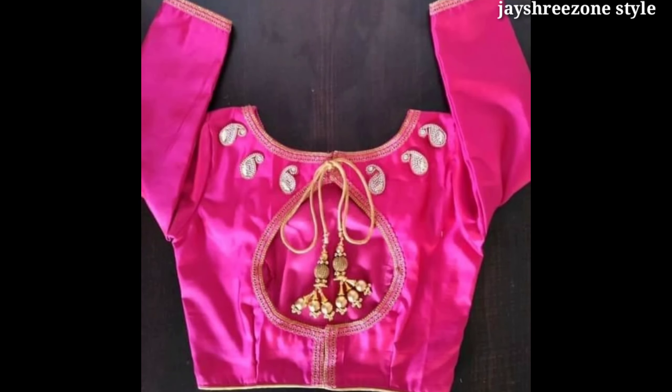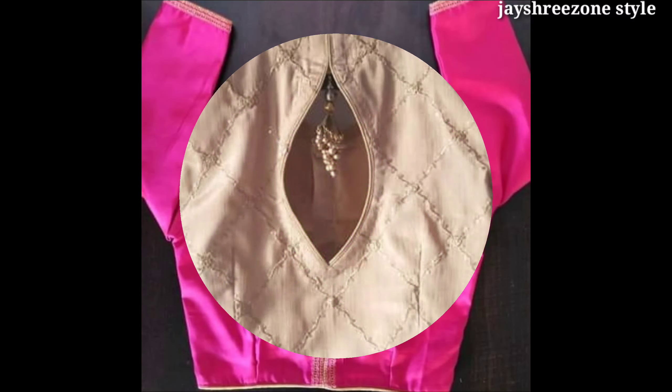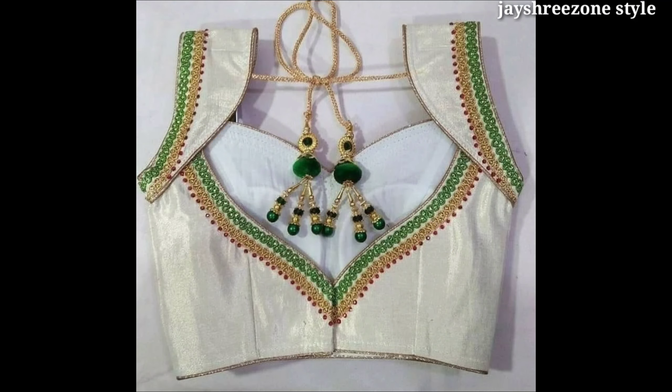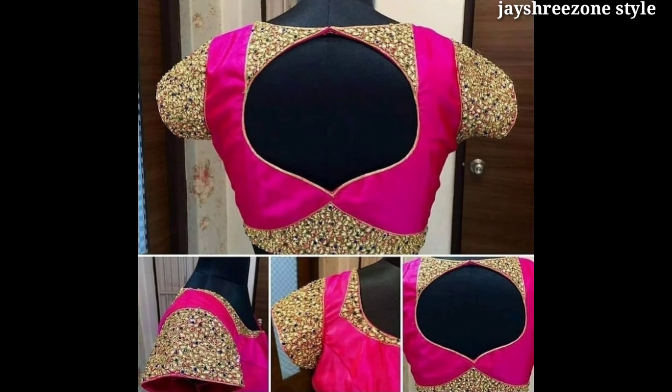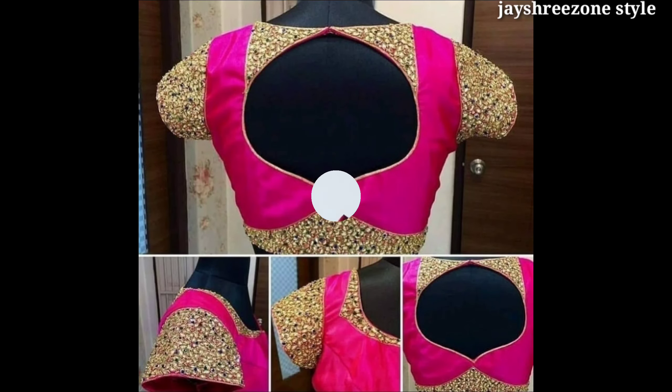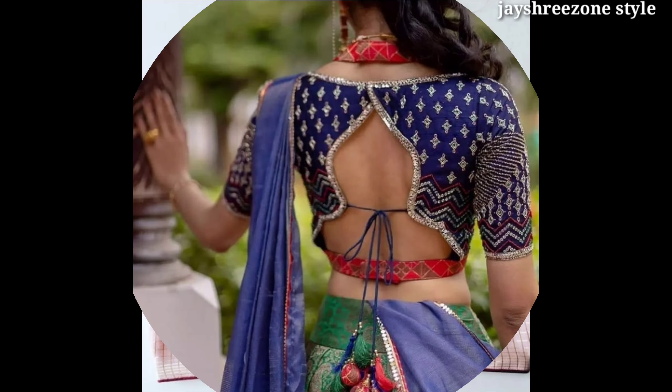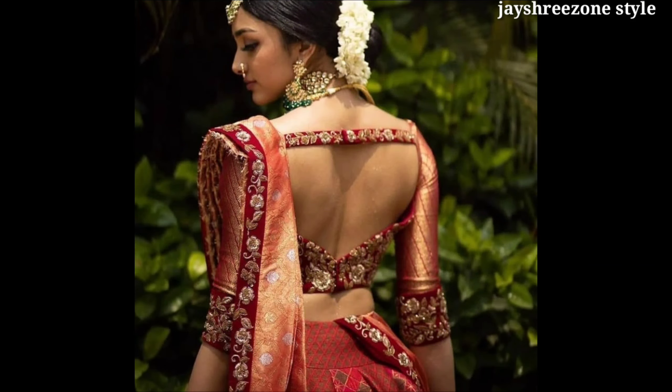You can make a design of the fabric, and if you like this video, please like and comment.